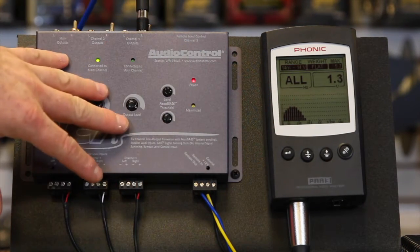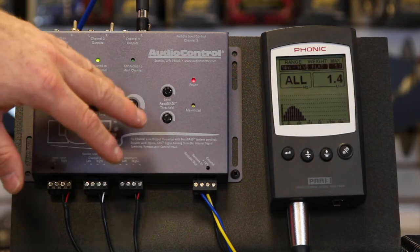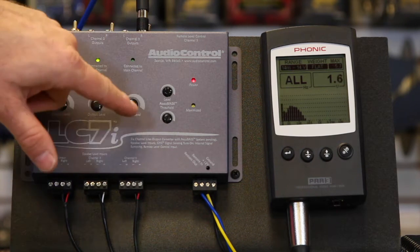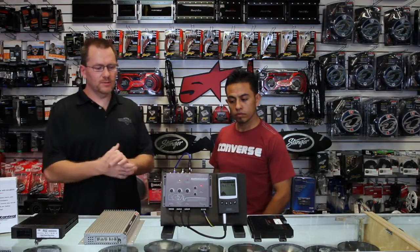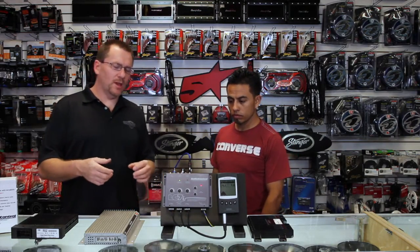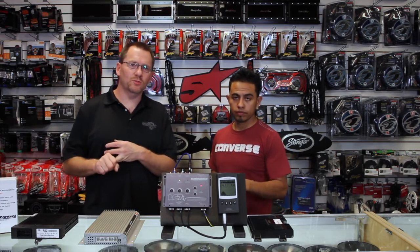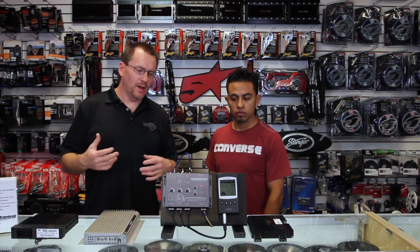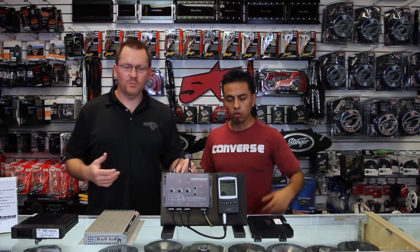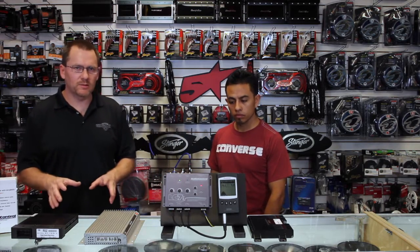If you really want to learn how to use AccuBase, check out our video on the LC2i — we talk in-depth on how to set up AccuBase and what it actually does. So in this scenario we took a tweeter and a mid-range and combined them into one usable channel so that we could power our new separates. We took the sub channel and kept it on its own so we can use AccuBase just to affect the subwoofer.